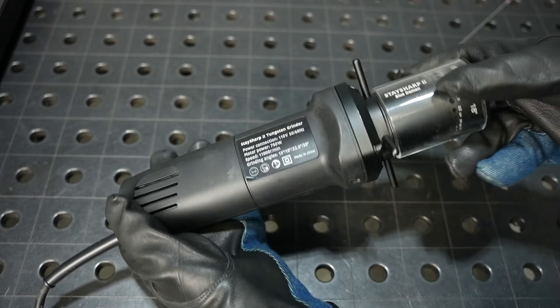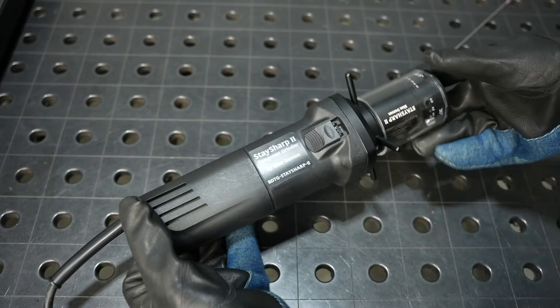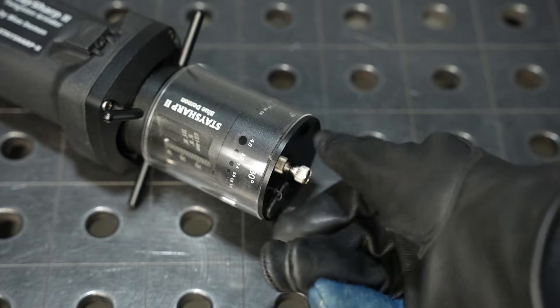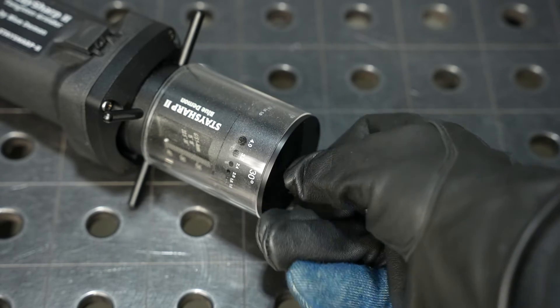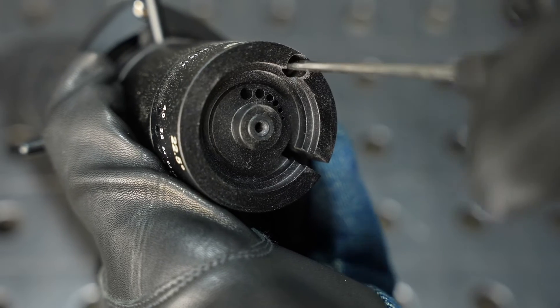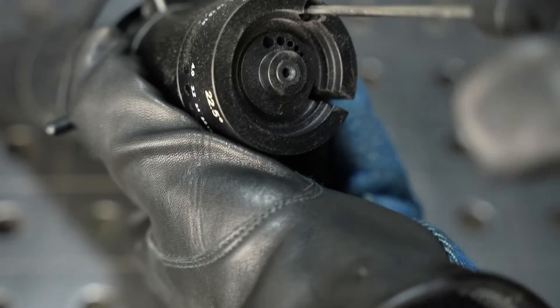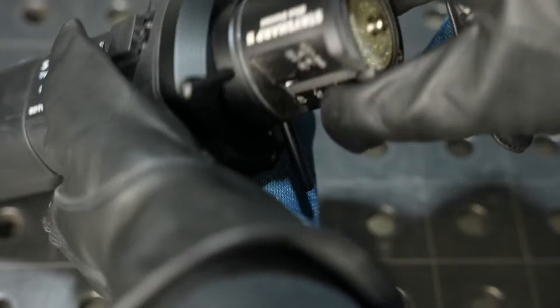Now let's take a look at how to replace the wheel when it's time to do that. First, remove the dust shroud with the thumb screw, which will allow access to the guide plate. Then remove the guide using the included T-handle Allen wrench and screw, which exposes the wheel.